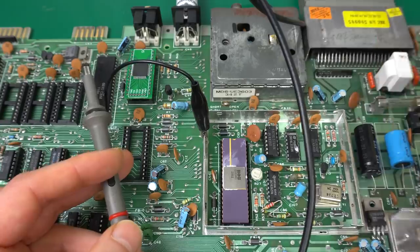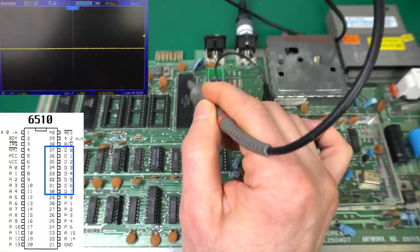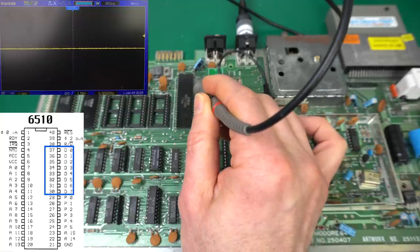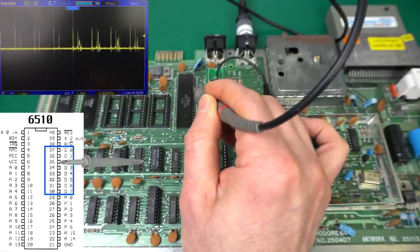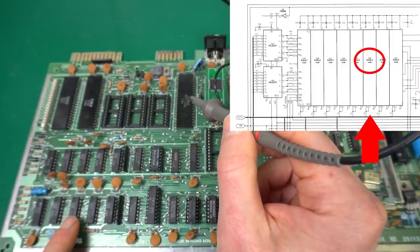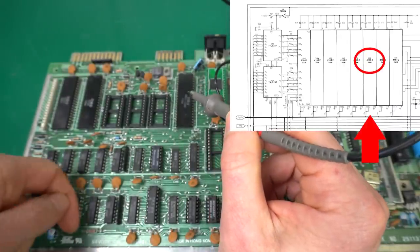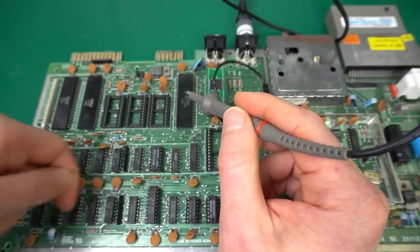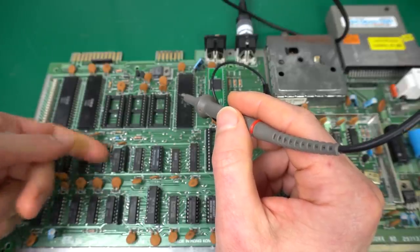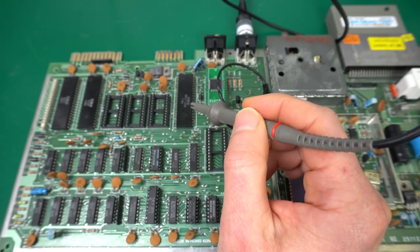Now we can go back and focus on the main problem, which is still the data bus. The data bus doesn't look good. In particular, D2 is always zero with a lot of noise. So that would be this one, and that one corresponds to U22. That's D2. It doesn't get any hotter than the rest — at least I can't tell with my finger — but I suppose we could try removing it and then seeing if that data bus looks any different.